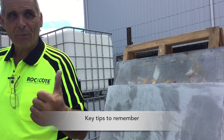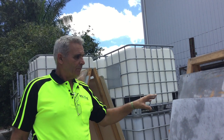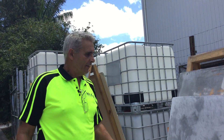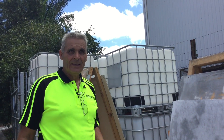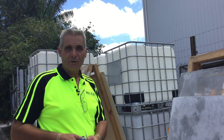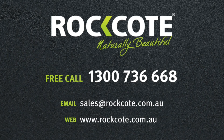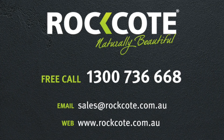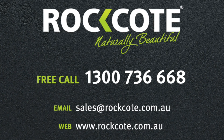Number one: substrate prep — get that right. Number two: don't put this on thick, it won't work. Two tight coats, let the first one dry, then put your second one on, and slowly work it the way you wish. If you would like any more information about how to achieve a polished concrete look or on RockCoat Smooth Set, please feel free to give us a call on our toll free number or send us an email.